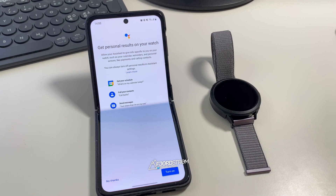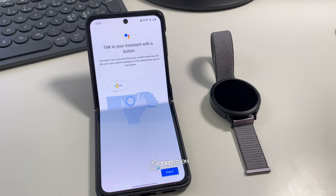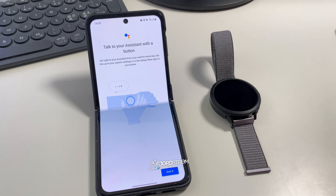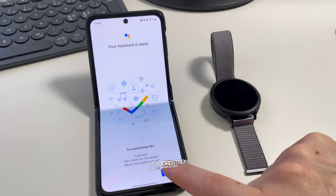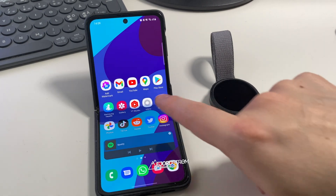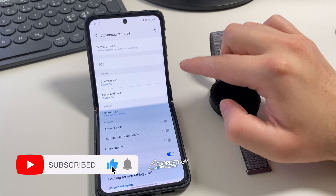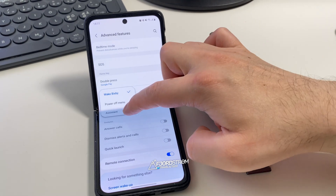I'll turn on the permissions for contacts and so on — that's kind of the whole point of Google Assistant. Next it says 'Talk to your assistant with a button' — you can get right to Google Assistant using your watch's home key, just like Bixby. This will replace Bixby. In the Wear app, under advanced features, double press is still Google Pay, and press and hold will now activate Assistant instead of Bixby.